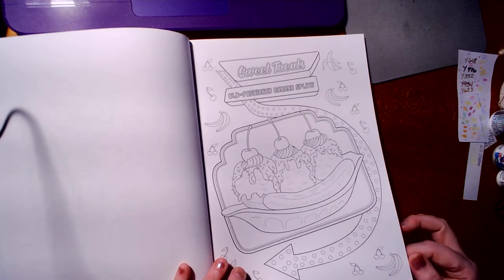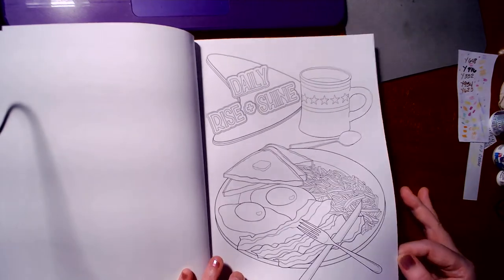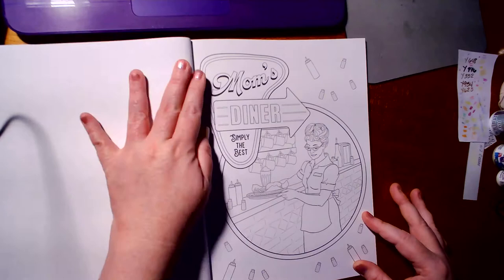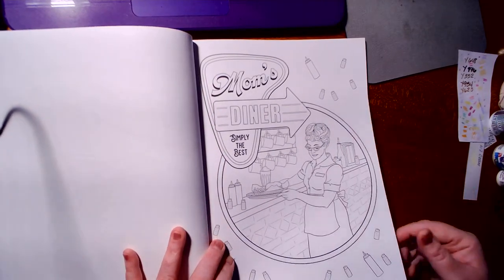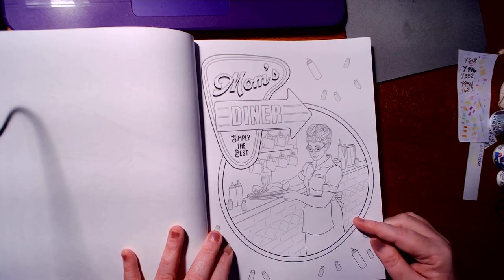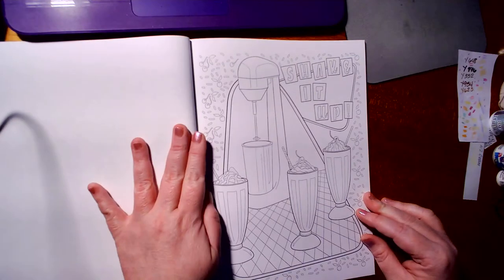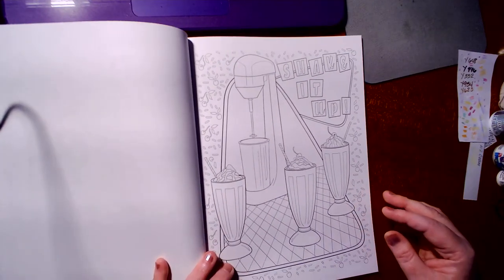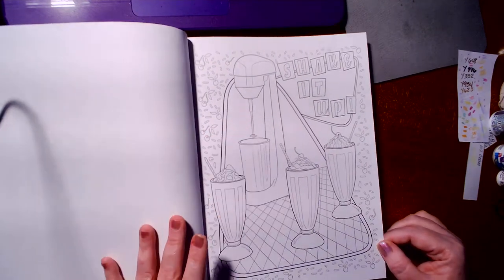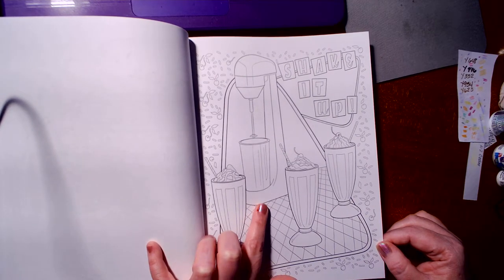Who doesn't like a banana split? Well, I don't like bananas, so that would be me. As I've been saying, mom's diner — and I swear to God, she puts me in mind of Flo from Alice, you know, the 'kiss my grits' girl. And I still remember those old mixers. I had a great aunt — long gone now — that had one of these in her kitchen.